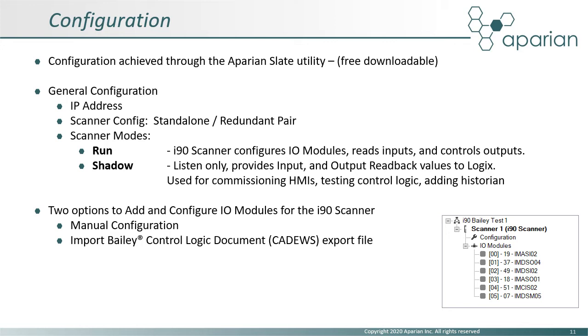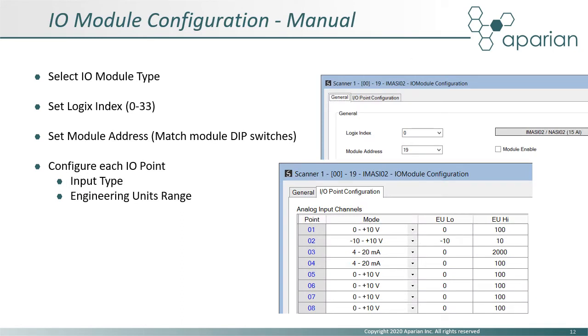Adding IO modules to the scanner can be done manually or by importing a Bailey ControlLogix document export file. When adopting manual configuration, each required IO module is selected and added to the i90 scanner. The Logix address — that is, where the IO module's data will appear in the Logix tag structure — and the module's physical address must be configured. The module's physical address must match the slave address configured by the IO module's physical DIP switches. Depending on the IO module type, certain IO point or channel configuration options will be available, for example signal type and engineering unit scaling.